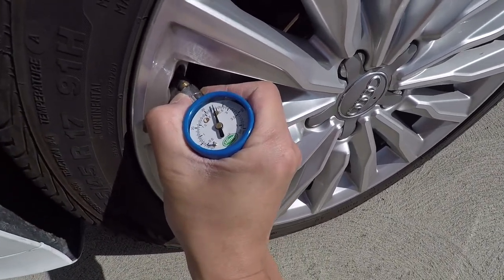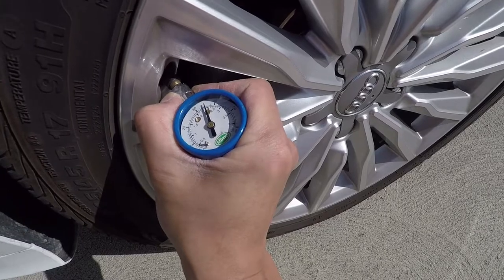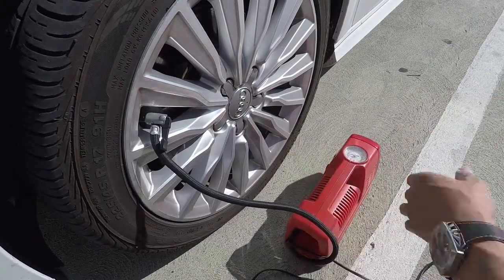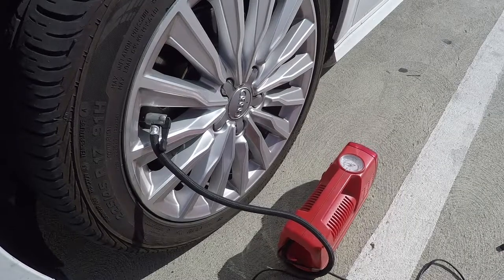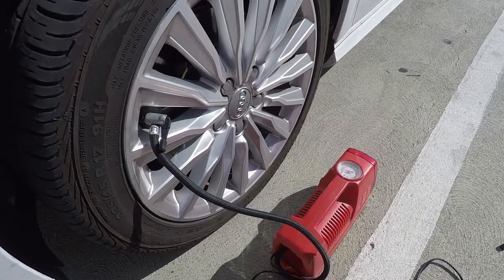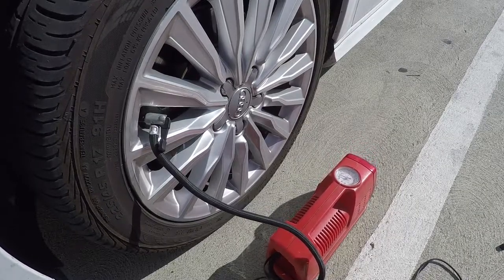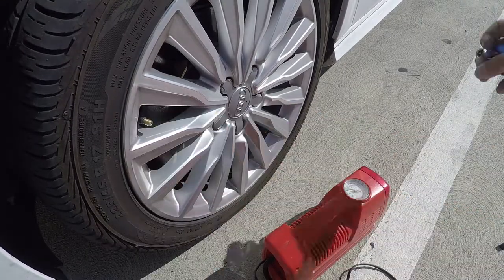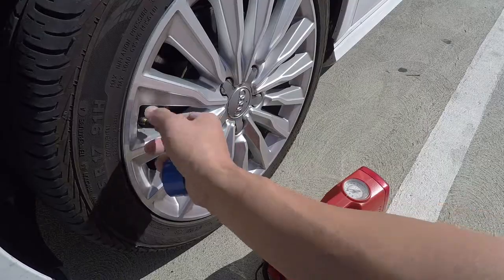So it's about 35 PSI, so it is a little bit low — it's supposed to be at 38. With my portable pump, I went ahead and pumped that one tire back up to about 38 PSI. I checked all the other tires and they're all at 38 as well, so it should be good.